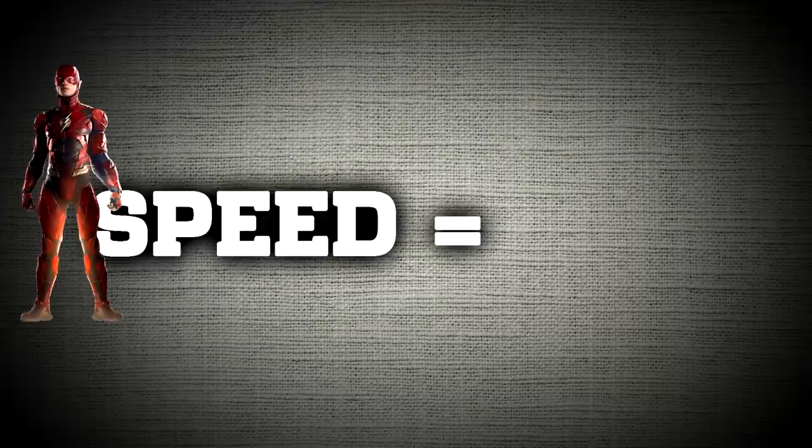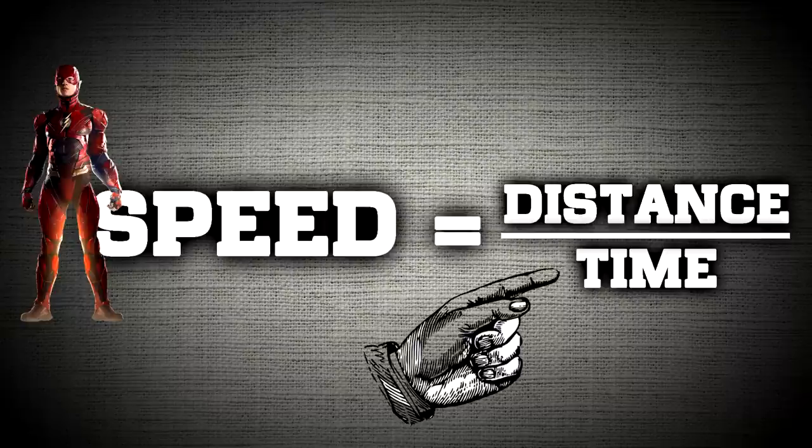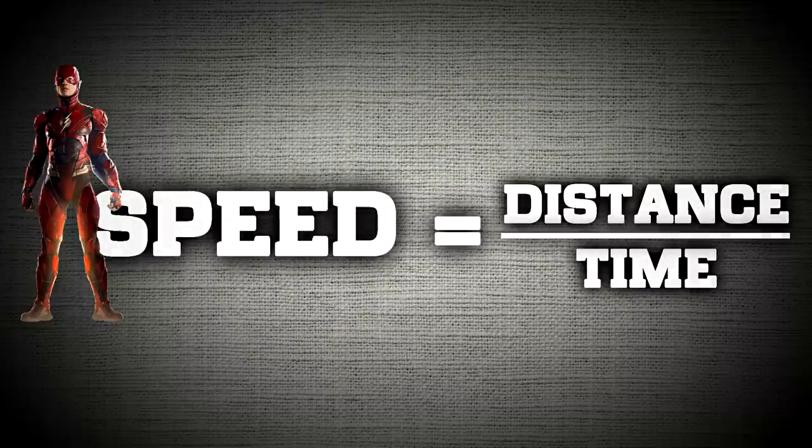To figure this out, we need to know a few variables — specifically for the speed equation: distance and time. We need to know the distance the Flash ran and the time it took him to run that distance. To do that, we have to do some scaling with the visual images we were given.